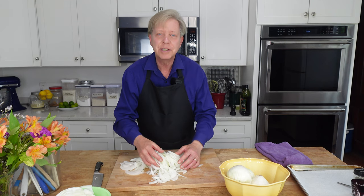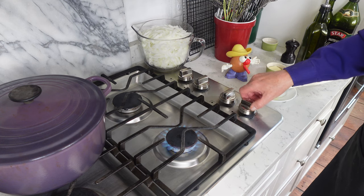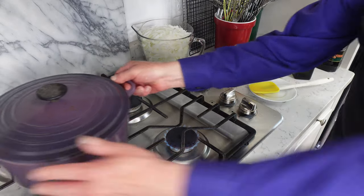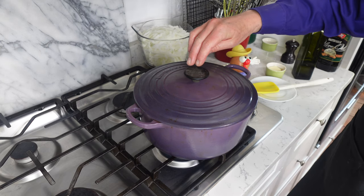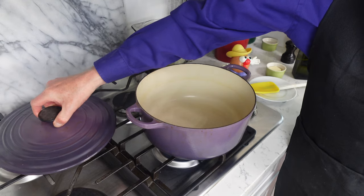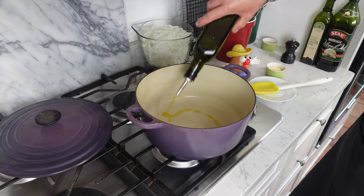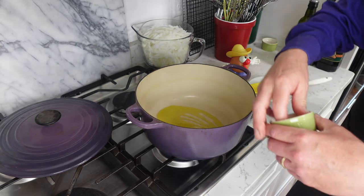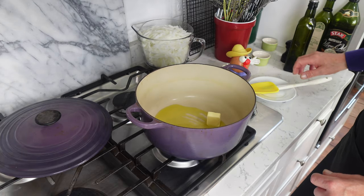This looks like a lot of onions, but they are going to cook down dramatically. Now we have to move over to the stovetop. I'm going to set my flame to its lowest setting. You need a heavy pot — I'm using my enameled cast iron Le Creuset here, but you could use any heavy pot. Heavy, because you do not want the onions to burn. I'm adding a glug of olive oil and about a tablespoon of butter.